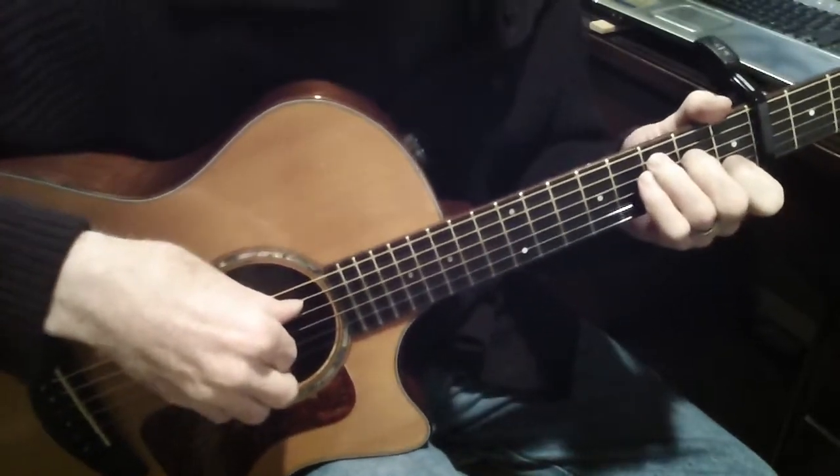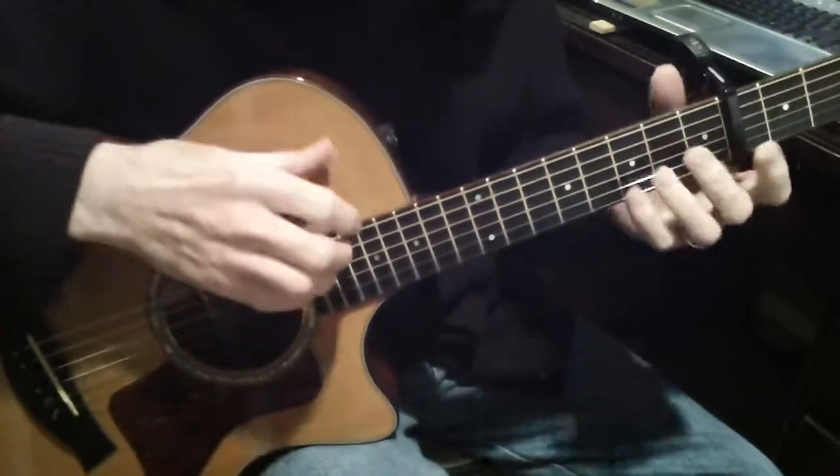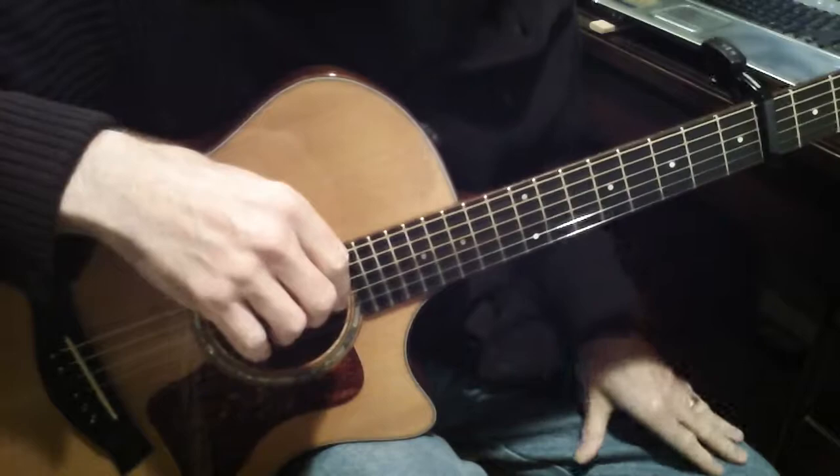I'm going to play through my 2003 arrangement of Okumi Manual, capoed on the 4th fret, and I'll talk about it a little bit afterwards.